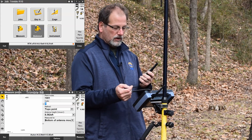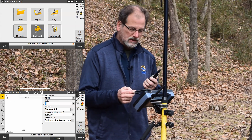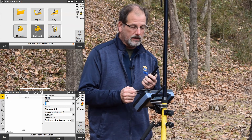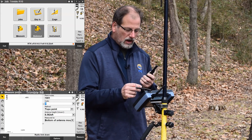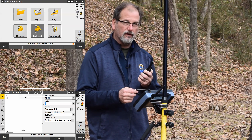Right now we're pretty close — a tenth by two tenths on our accuracy — largely because we're standing here in the woods. But I'm not getting any radio corrections from my base station, so I'm getting X-Fill right now.